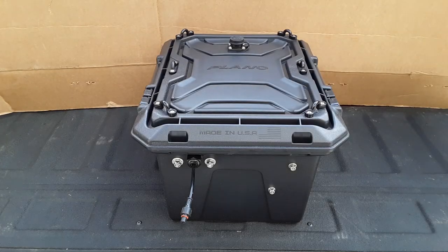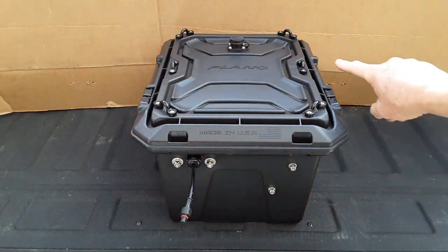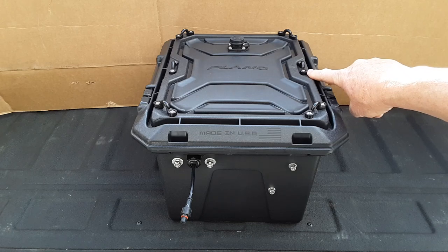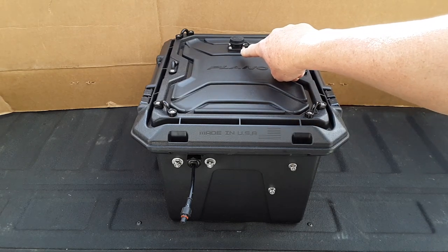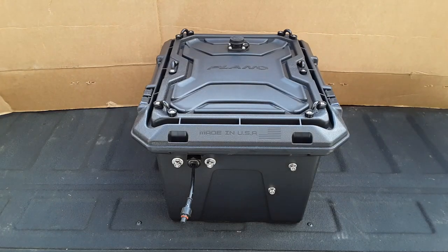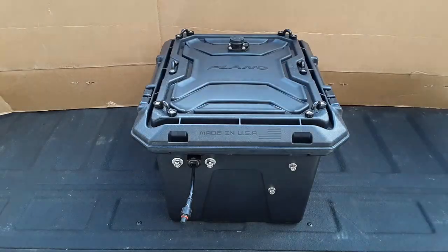This is an exterior view of the box with the modifications I made. On each of the four corners I have a pad eye bolted on, as well as another one on each center point. You can also see my trolling motor connector, which I'll go into a little bit later. Now I'll show you the inside of the lid for these connections.